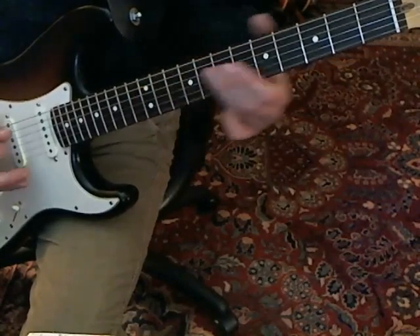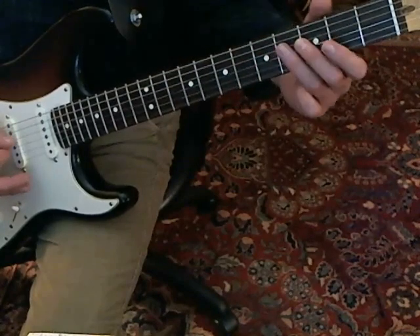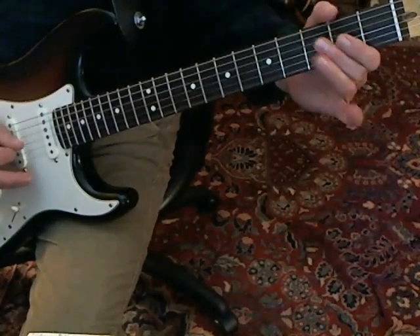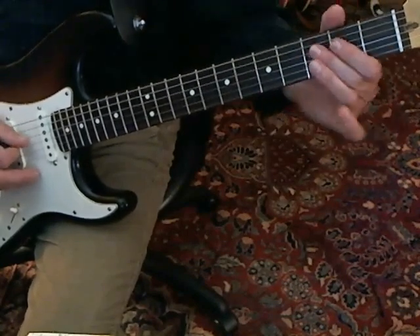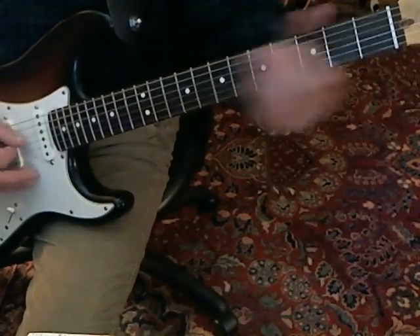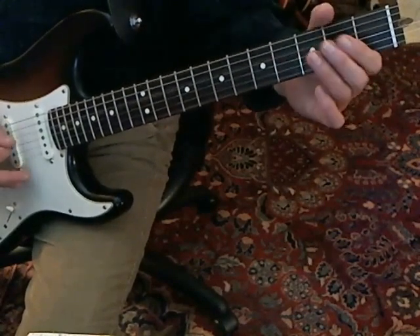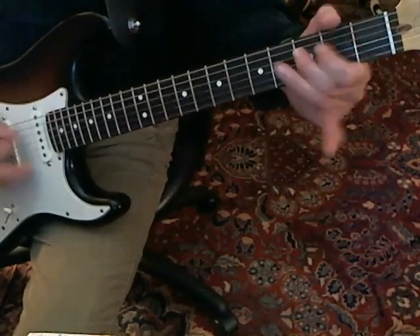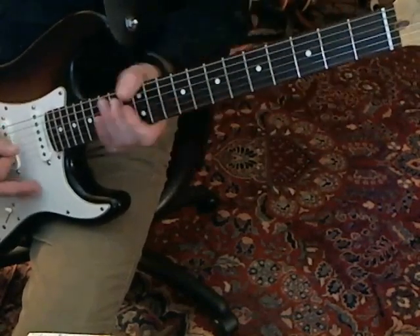Then you go back down and play the normal riff. But instead of playing it straight, you slide up to the 9th fret on the D. And that's the whole thing.